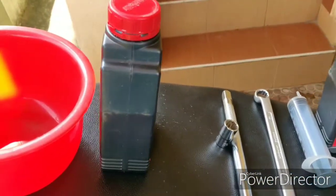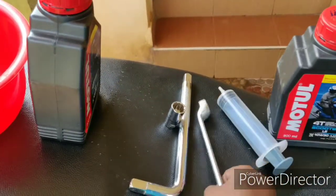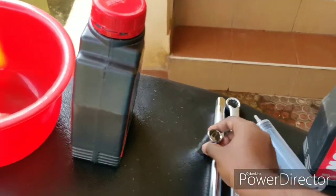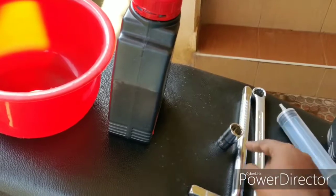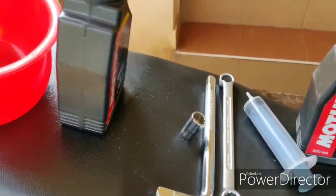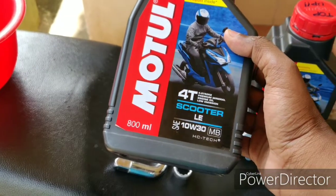For the tools, the ring spanner is size 16. This is the bit, so this is the adapter. We will use the engine oil Motul 4T, 10w30.